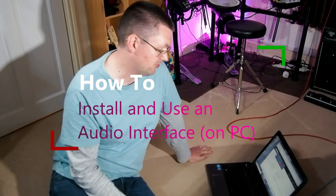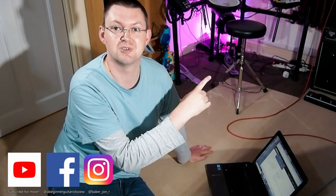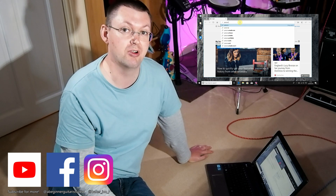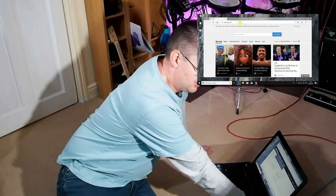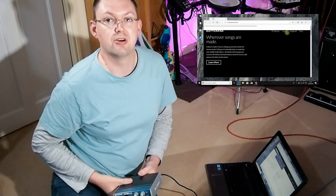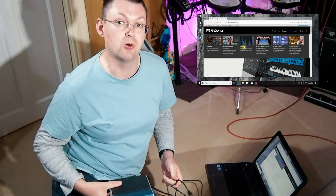First of all you need to install the driver on your computer, and there should be a screen capture appearing on screen showing you me downloading the driver for the USB interface I'm going to use today. I'm going to use two different computers — one to show you how to install the driver, and another to show you what you do for recording.